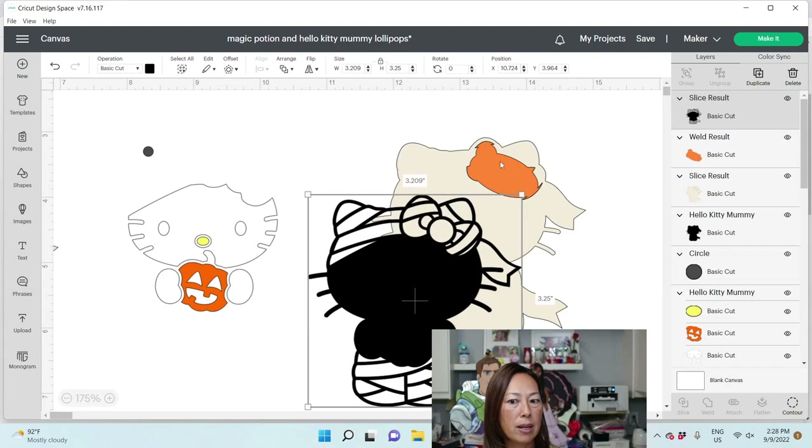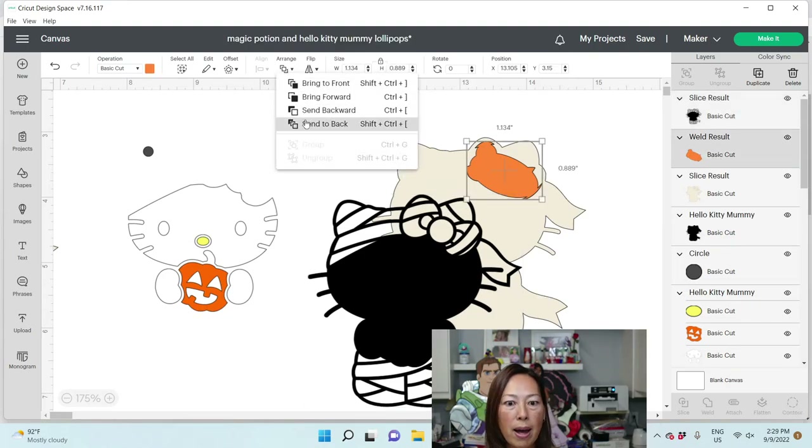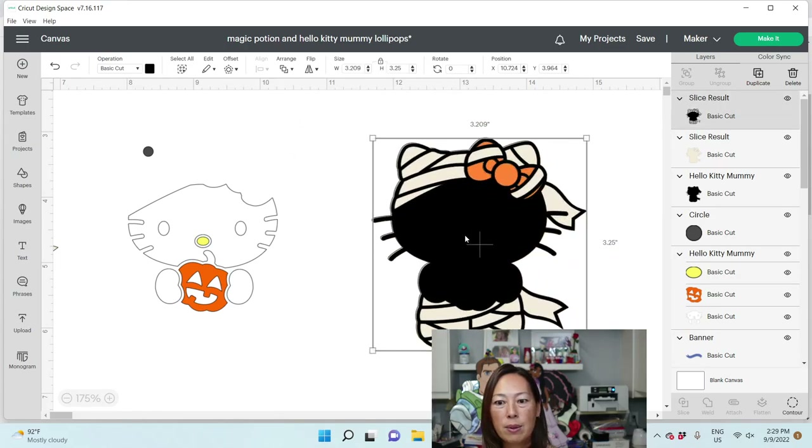That does not look right because this goes in the back — Arrange > Send to Back. There we go. This is what it's going to look like without the bazillion pieces of the bow and the gauze.